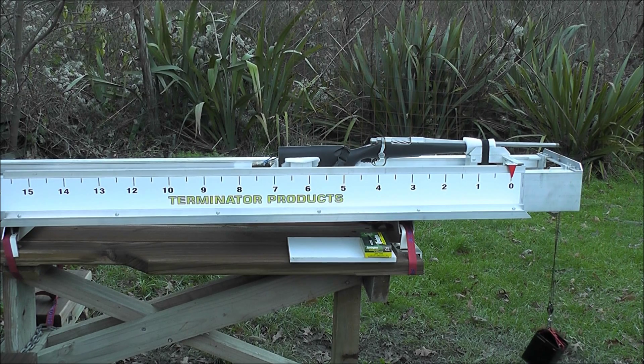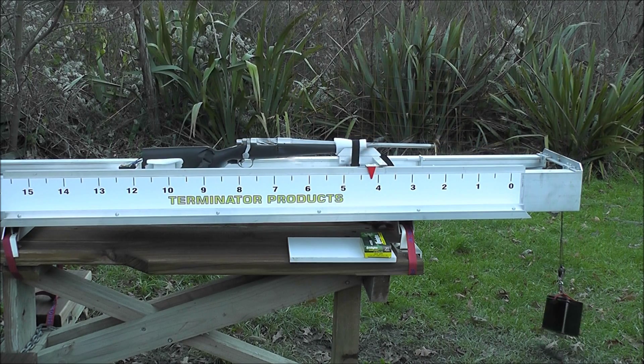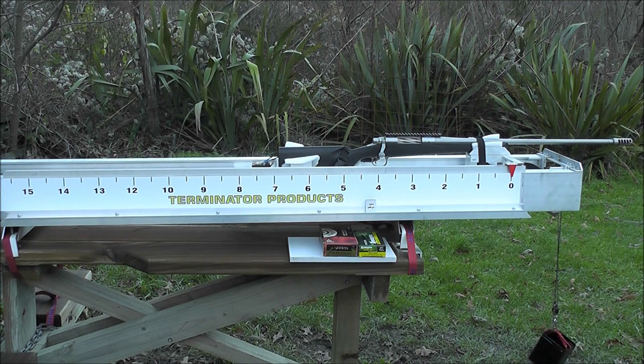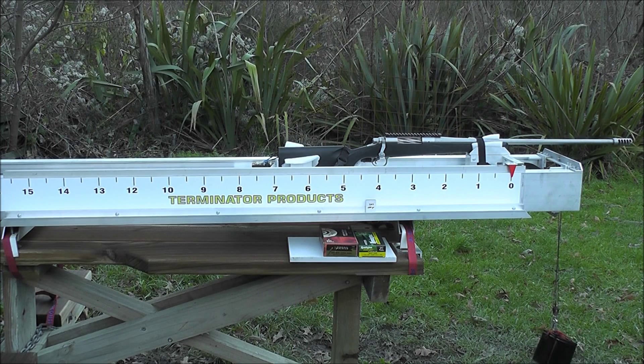Here's the .243 with 100 grain ammo. And here's the .300 RUM shooting factory 180 grain Federal ammunition with a T3 on it.